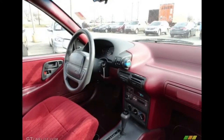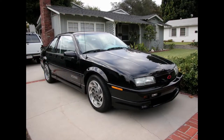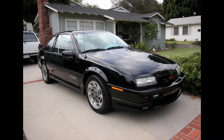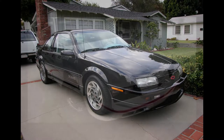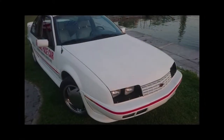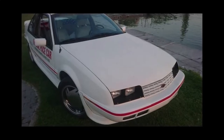By its final years, the Beretta lagged behind its rivals in style and image. Although the Beretta offered more interior space than most sport coupes, at the end of the day that wasn't enough to save it from its eventual fate. The last Beretta rolled off the assembly line July 30th, 1996. There was no direct replacement for the Beretta in the Chevrolet lineup.